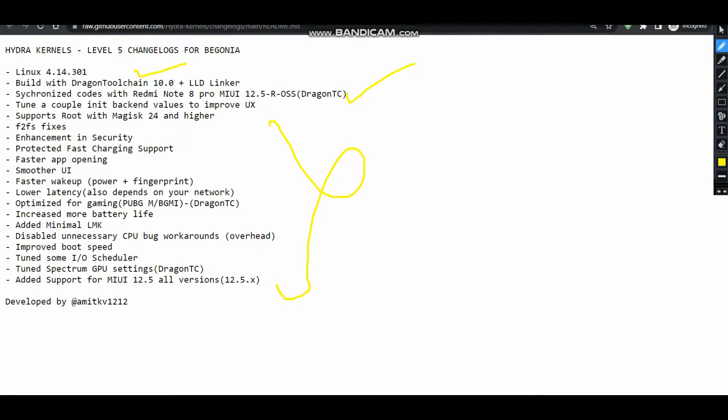Some of the changelogs which are quite interesting are the security enhancements. I have added some patches through which the security will be considerably more enhanced as compared to the previous builds of the Hydra Kernel.